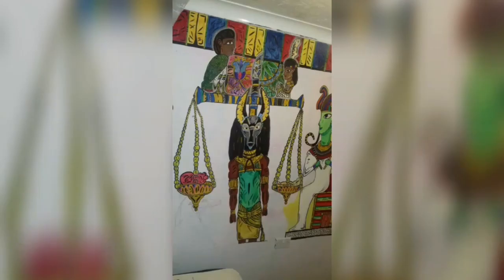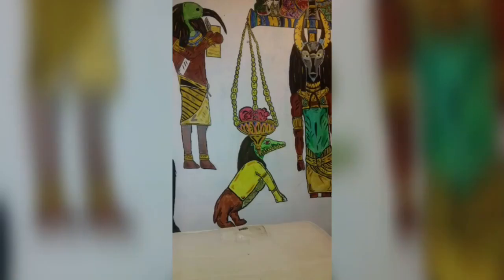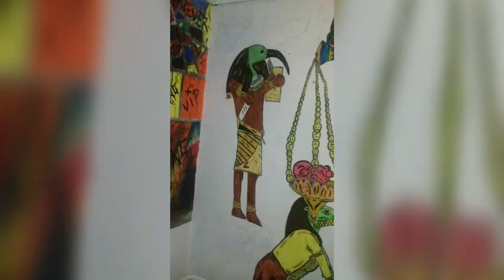I then went back to the scales and finished the bottom off, adding in the heart and the feather and trying to bring it more to life. I did think that to tell this story of the test I needed to add in the demon that would devour your heart if you failed, so I drew her in the only gap I had left. She is part crocodile, part lion, part hippo. I wanted her to feel slightly different from the rest of them on the wall.